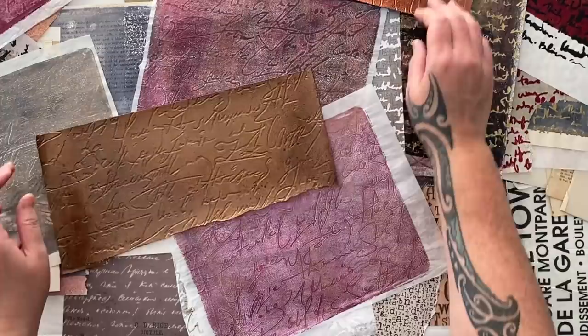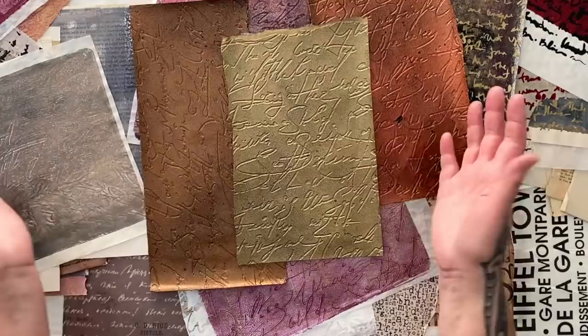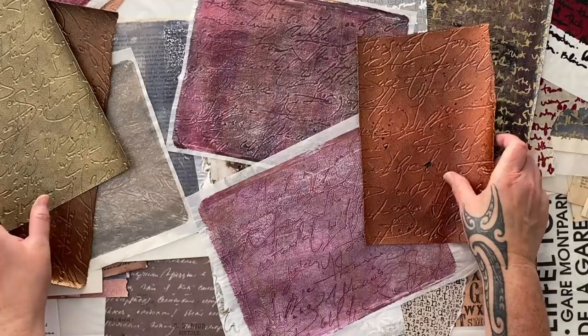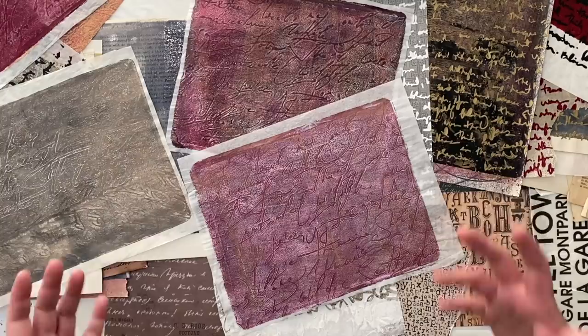I've got a bronze one and one in copper. This is the liquid text bronze and this is the golden iridescent bronze fine — look how different those two bronzes are, but beautiful! I have to use some of those. See how exciting text is? I don't know how you thought it could be boring. It's so exciting because there's so much possibility.